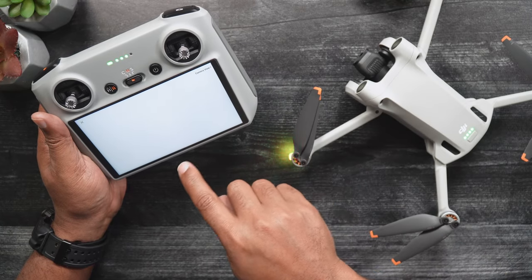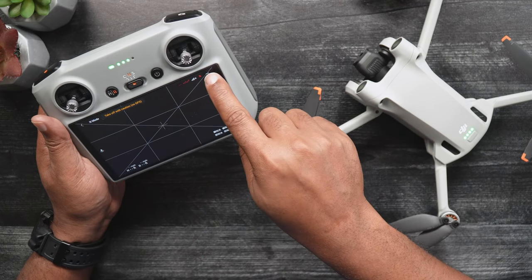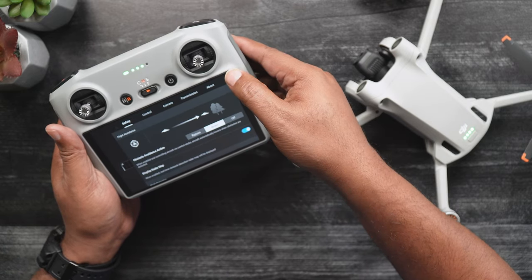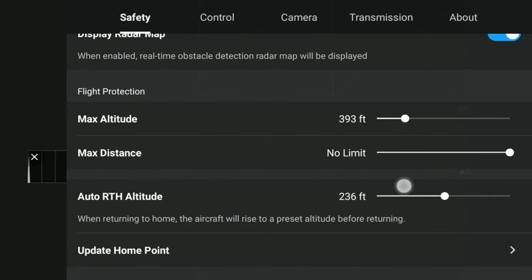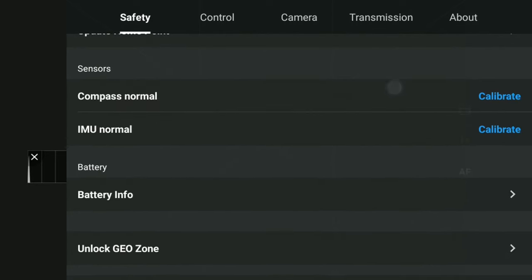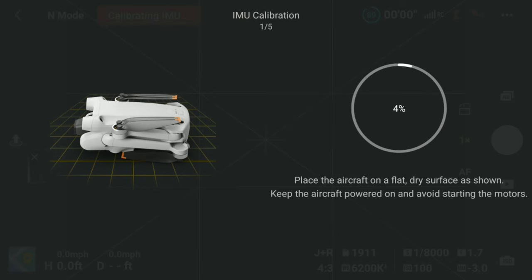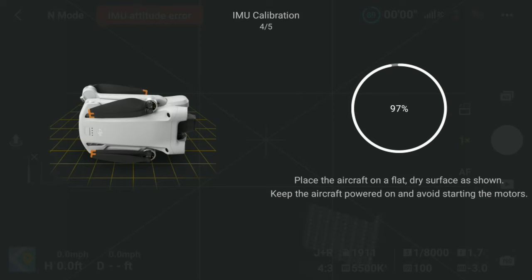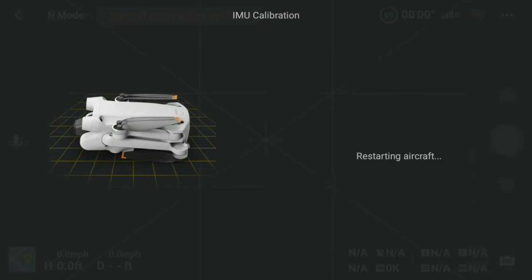Once we're in the Live View, go into the Fly app menu by tapping the three dots in the upper right-hand corner. After this, locate and tap the Safety tab. Scroll down until you see IMU Normal. Next to that, press Calibrate to start the IMU Calibration process. Press Start and then follow the various prompts, moving the Mini 3 into the various positions as directed on screen. After that's said and done, your IMU is calibrated.